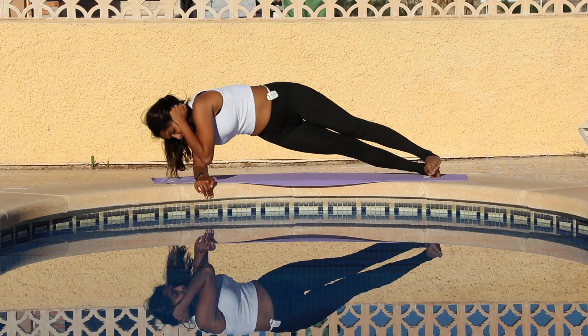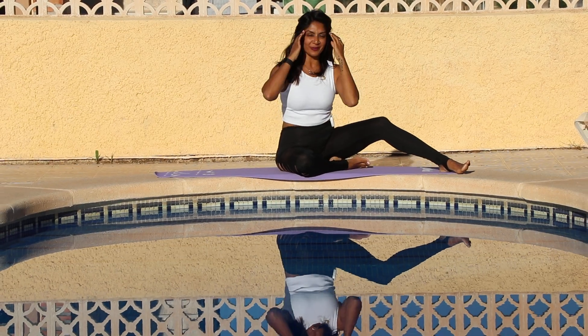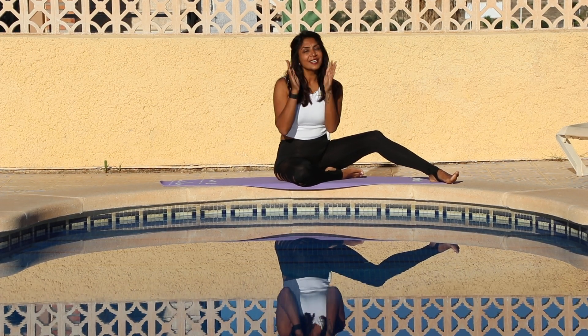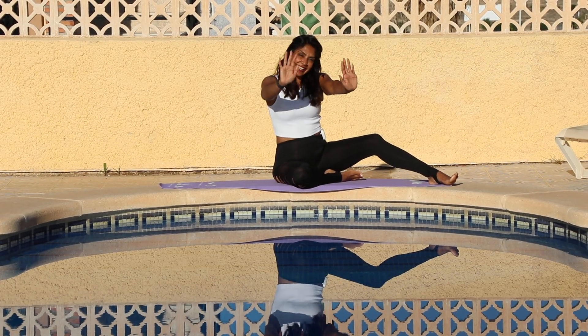Beautiful — thank you guys for being here. I hope you enjoyed that one, and remember these short, sharp sessions are super easy; you can do them whenever you please, at whatever time of day. If you haven't already, click the subscribe button, hit the notification bell, and the like button so more people can find videos like this online for free. See you on the next one — bye!